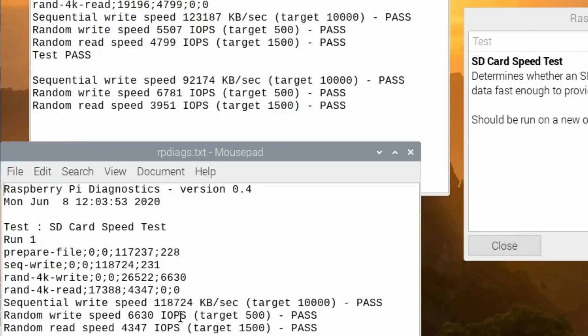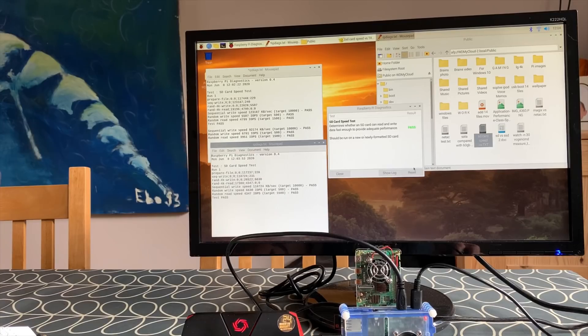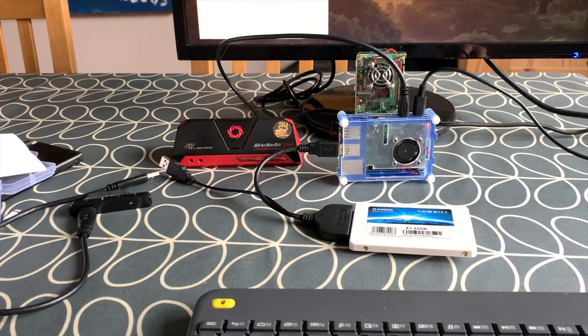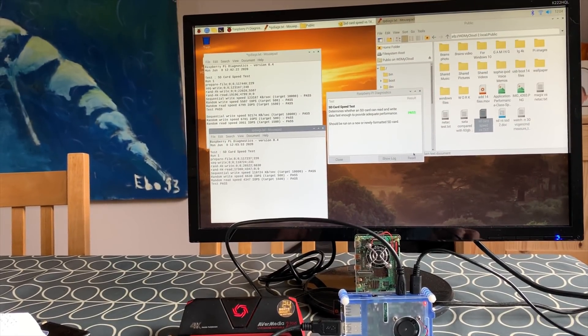Yeah, we're definitely getting a faster sequential write speed. Very weird results overall, but it's working and I'm happy with that. So I can see if that works for different operating systems, or if you try it on different operating systems that weren't working with this cable — this sort of dual USB cable. I'll put a link in the description. It looks like it works, and it works fine. So thanks very much for that tip, and thanks very much for watching. Please like and subscribe.